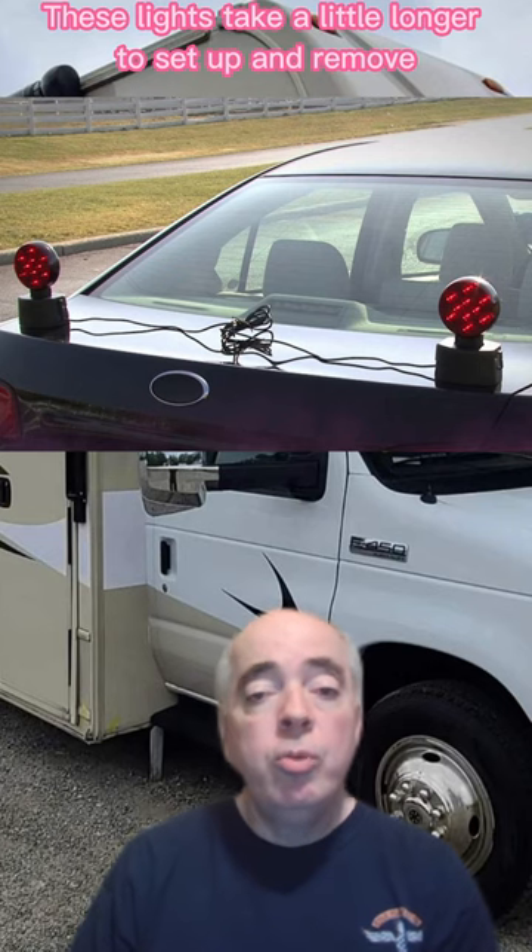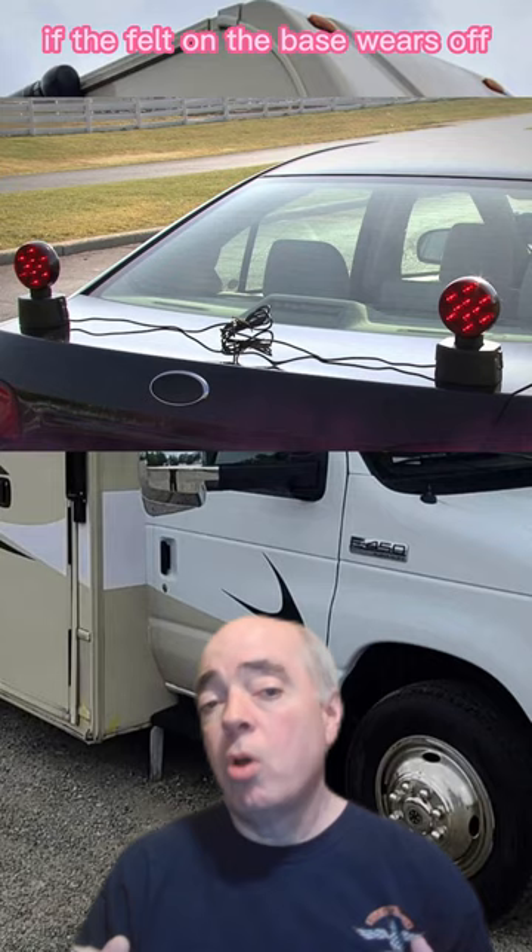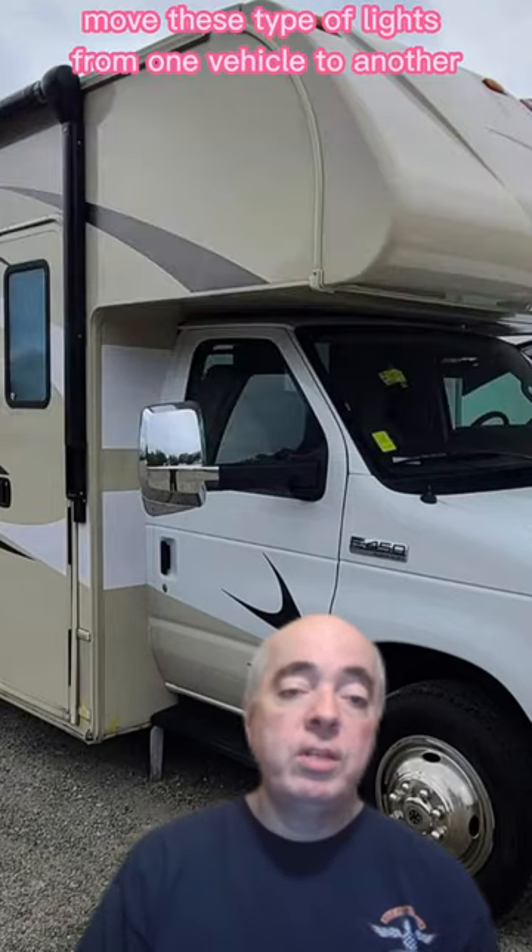These lights take a little longer to set up and remove before traveling, and can scratch the paint if the felt on the base wears off. However, you can easily move these type of lights from one vehicle to another.